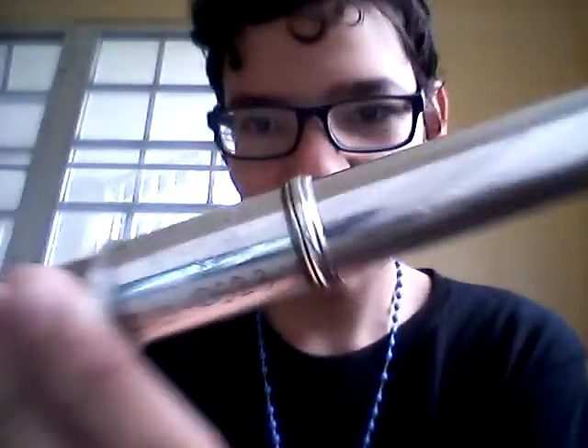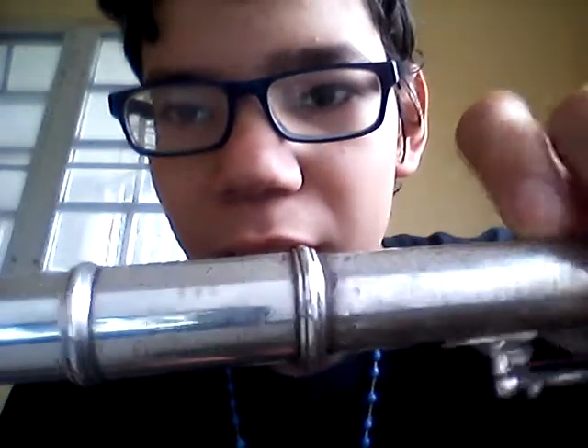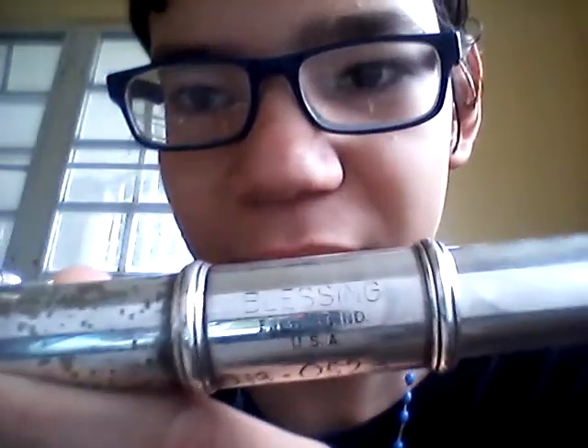Today this is my flute — you see how cool it is. It's actually not mine, it's a Blessing brand USA. It's a beginner's flute but it doesn't have open holes or anything like that.